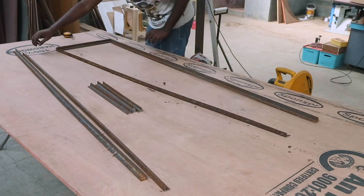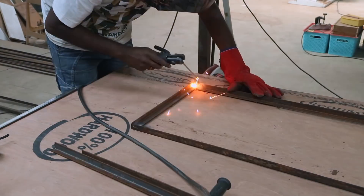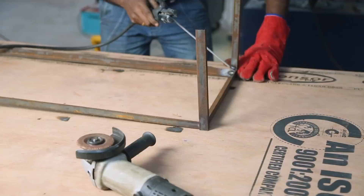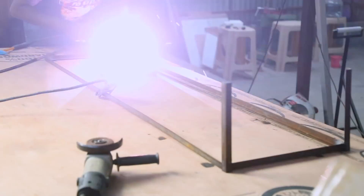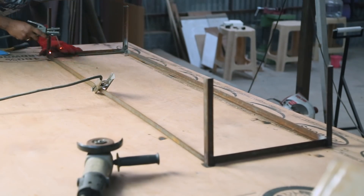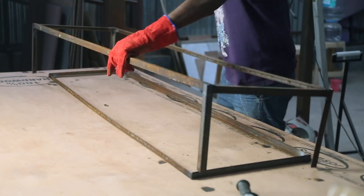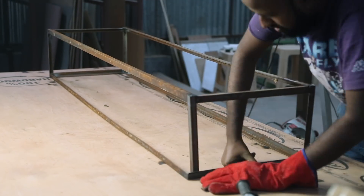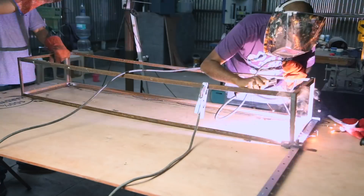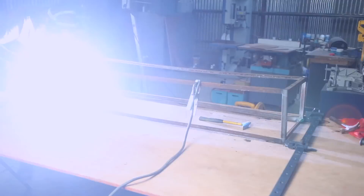These are 20mm angle irons that I have cut to the required length. I'm setting them square to form a rectangle so that I can weld it. To form a cuboid, the sides were welded and then the whole thing was inverted over another rectangle that had already been welded. Some legs were not square, but using a clamp, I was able to force them into place and then weld them.